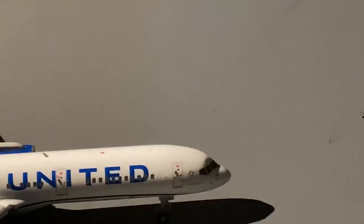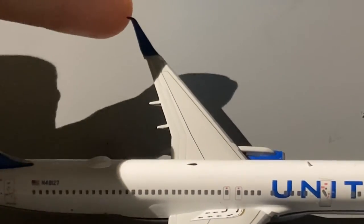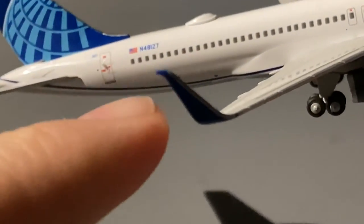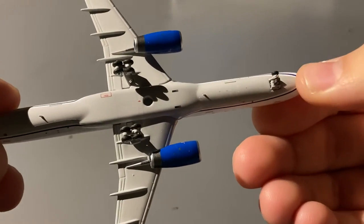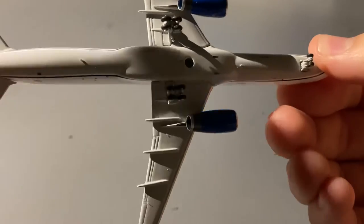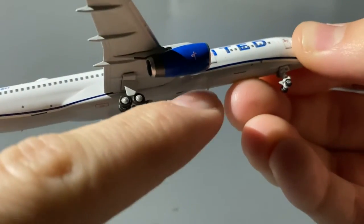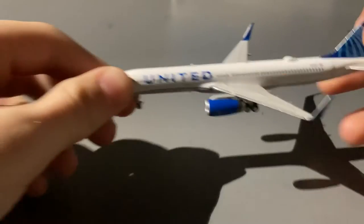Looking at the other side of the aircraft, really the only difference is we have the cargo doors on the right side. Taking a look at the wings, the winglets are very nice and sharp — not bulky like Gemini or JC-75 molds. On the bottom of the aircraft, you have the forward landing gear, back landing gear, and two antennas towards the back and near the cargo doors at the front. And you have this blue streak going all along the aircraft, as is part of United's Blue Evolution livery.